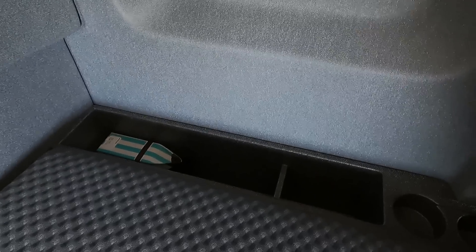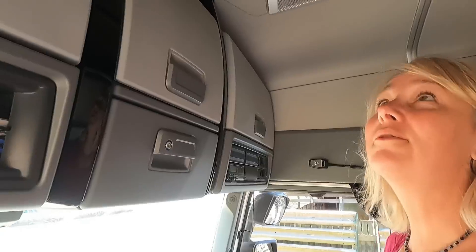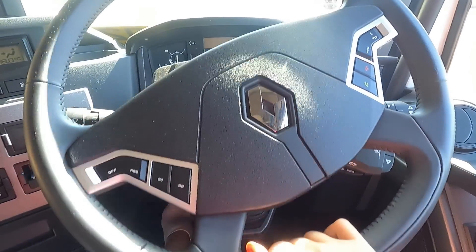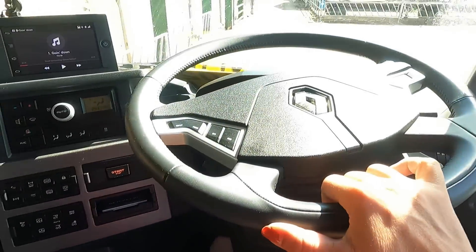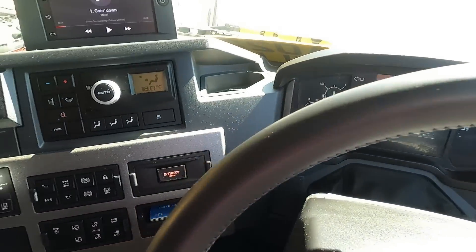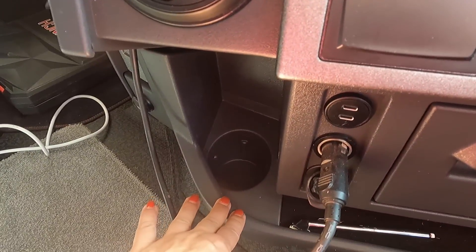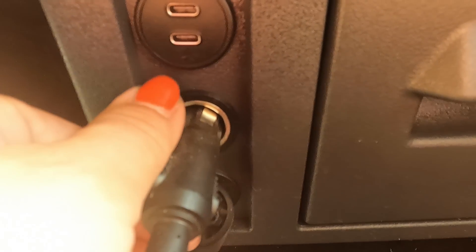There's a USB-C port — not the normal USB — and I struggled to charge my phone because I still have the old-style connector. There's some more storage that I didn't use much. On the dashboard there's a little shelf, vents for air, and a cup holder — but there's only one cup holder, which is a bit weird. You've also got some sockets here, USB-C again, and a cigarette lighter.